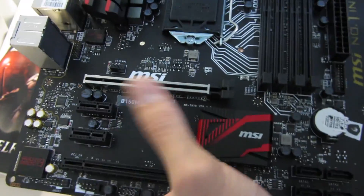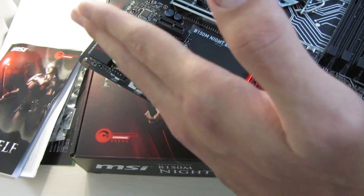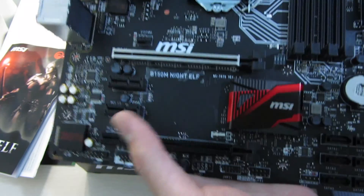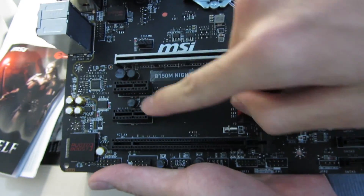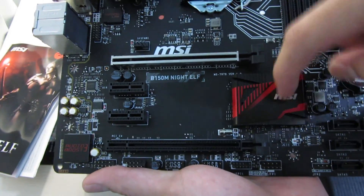You could do CrossFire with this board if you have a case with five slots — an MATX case, that is. It's not going to be ideal because it'll go through the chipset and the DMI link to the CPU, but you could do it if you want.